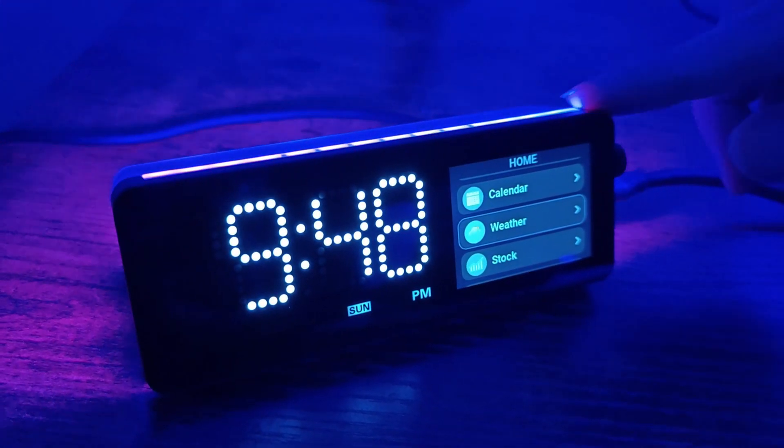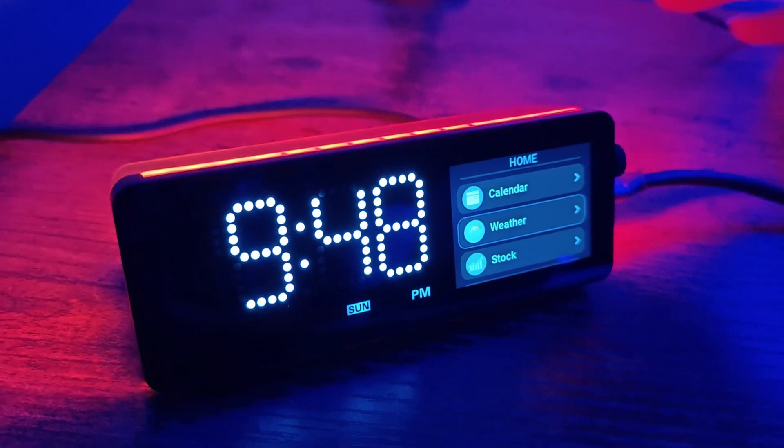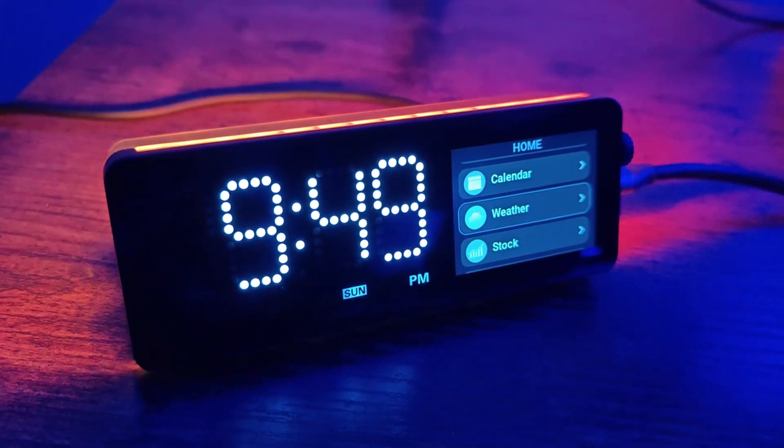This right here is my new favorite gadget on my desk. It is a mini dock from Vobot and it does a couple of really awesome things. When you first look at this you're probably like, what is it? Is it a clock? Is it like a light? What is it?